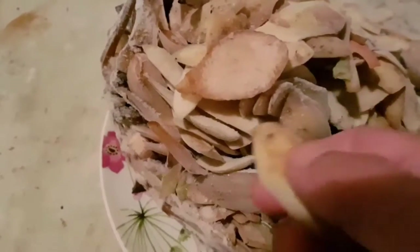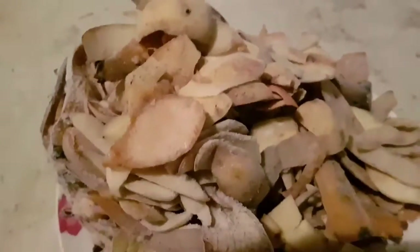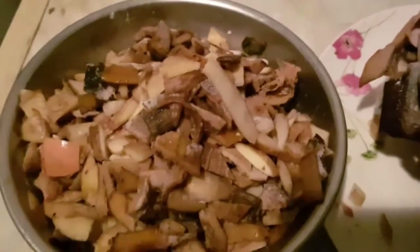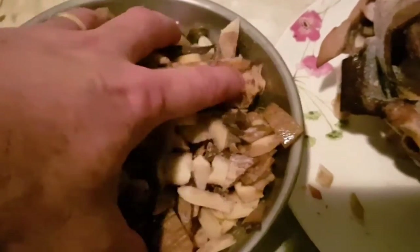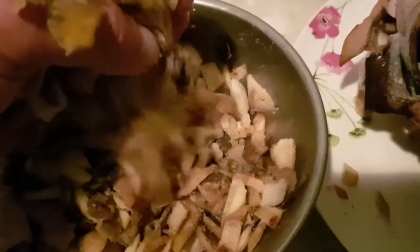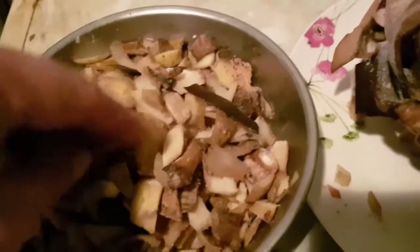I find potato peel going into worm bins an absolute pain. What I do is freeze them and then thaw them — they take forever to break down because worm bins don't get hot enough. Worms don't want to eat potato peels; they want to eat the bacteria that's working on them. It's a very long, slow process breaking down potato peel and anything root.